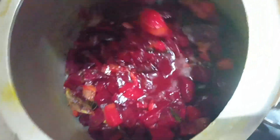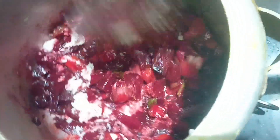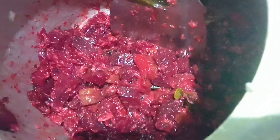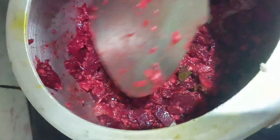We are going to boil it in a little bit. It is very good for hemoglobin, so at least weekly once you get it.